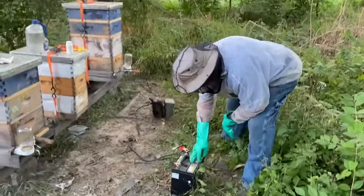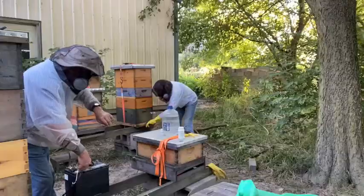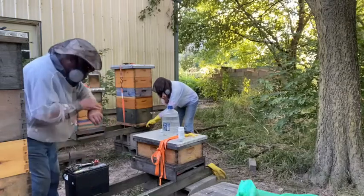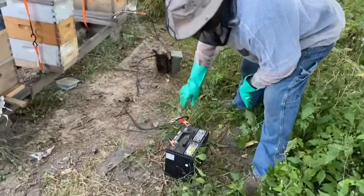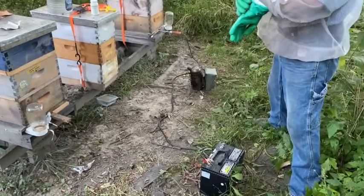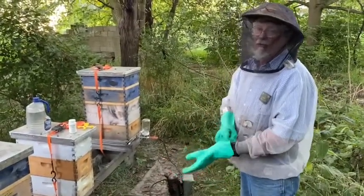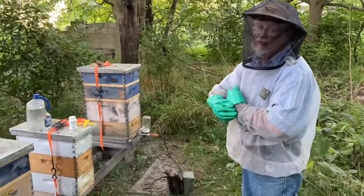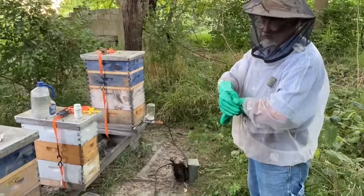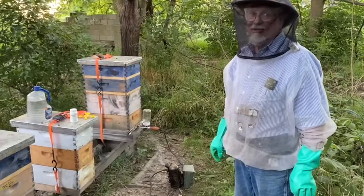This battery is just a standard 12-volt automotive starting battery. There it goes. Now it's time to shut the power off to this hive and give it two minutes to cool off. Then bring the vaporizer spoon out and swab it off with a wet paper towel. And the process of vaporization is completed.